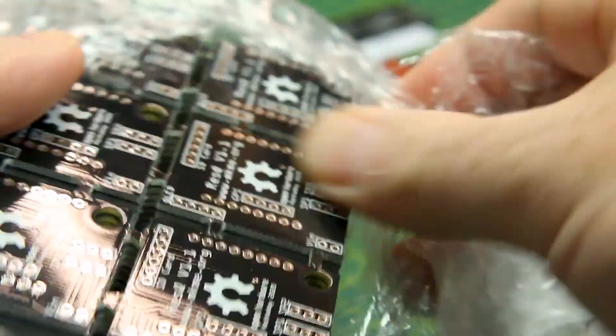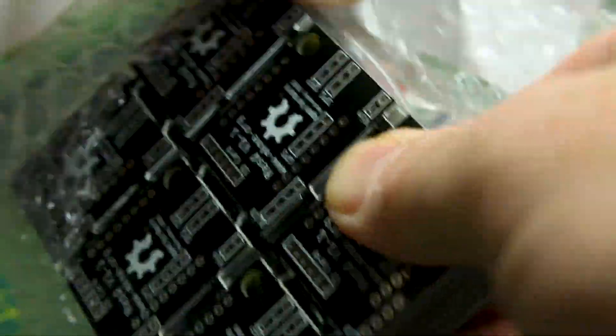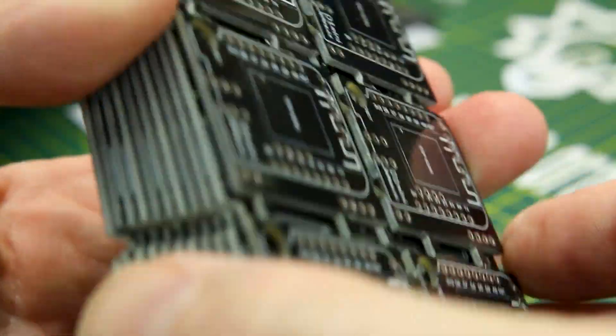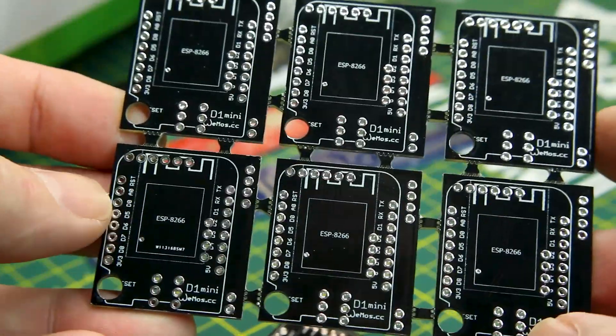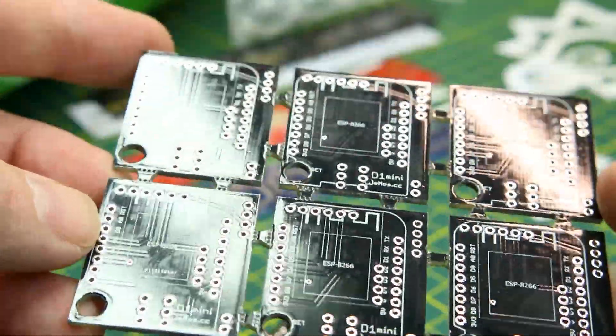And here is the good stuff — it's like Christmas every time when I get PCBs. These things look amazing. The finish on them is just super shiny, super clear, tack sharp masks, and just wonderful manufacturing.